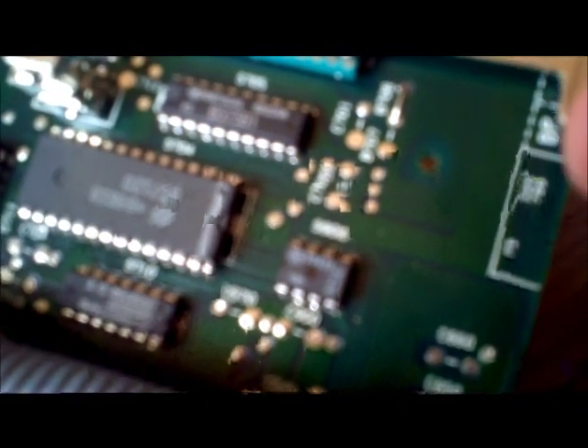That little one there is the EEPROM — that's what stores the binary, so you want to take that out and have a play with that. You usually remove this with a flat head screwdriver; in this instance I'm using a key, but I recommend using a screwdriver — it's a lot easier.